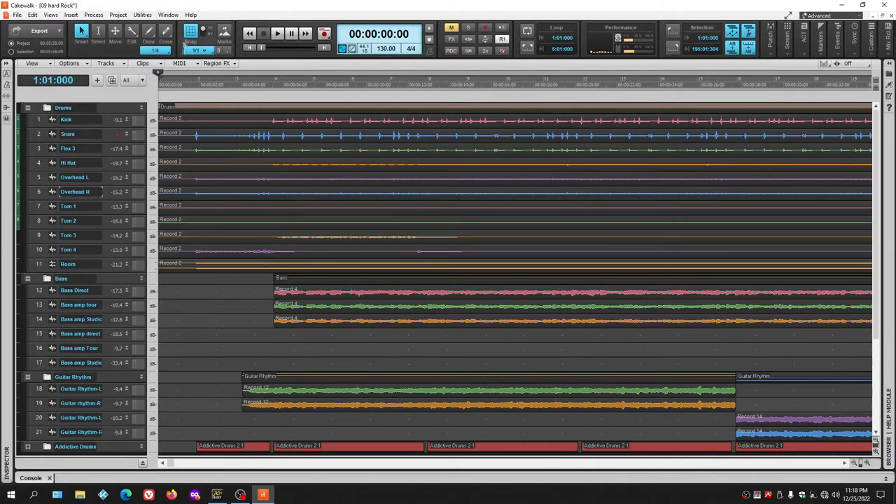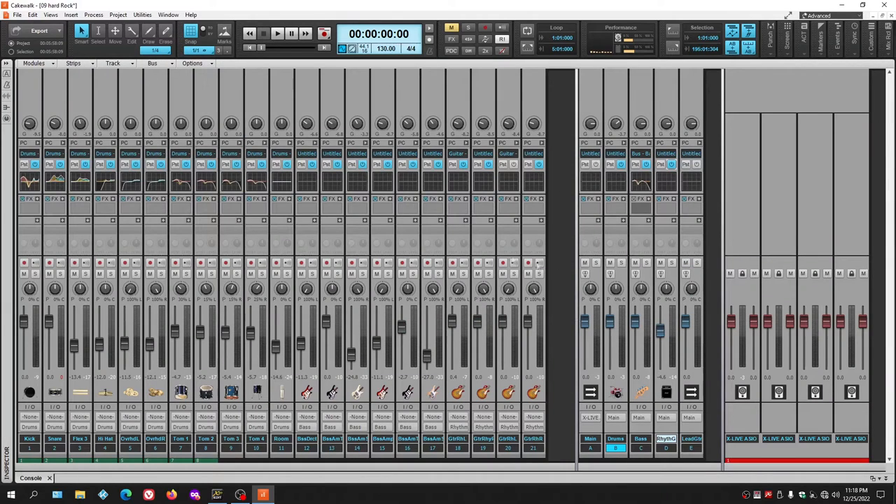When you hit D on the keyboard, the mixing board shows the Mercury theme's updated look. You can highlight and change bus colors as well. The colors look different in this theme, and it's one of my favorite three themes — the one I use more than any other.